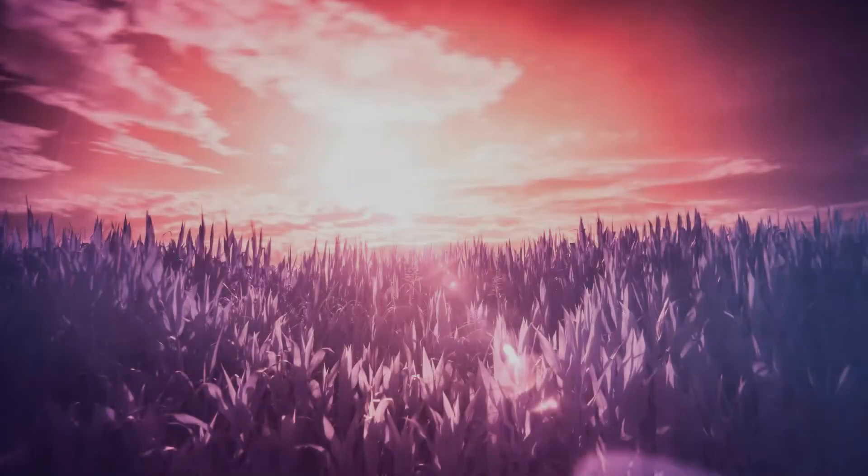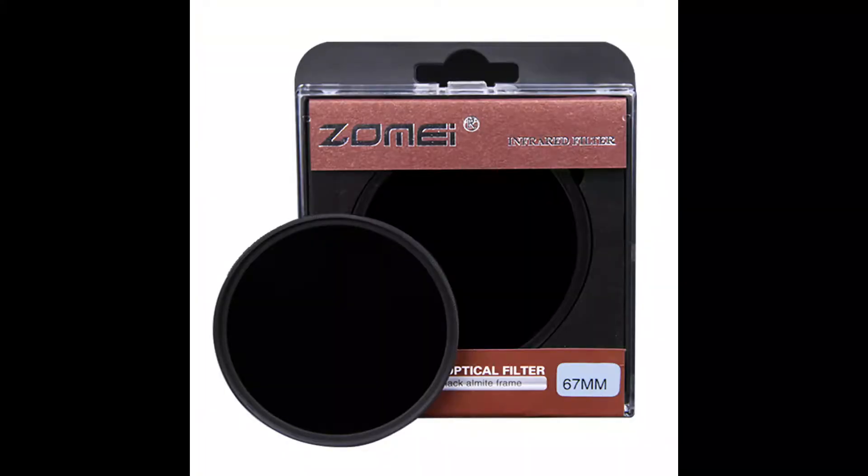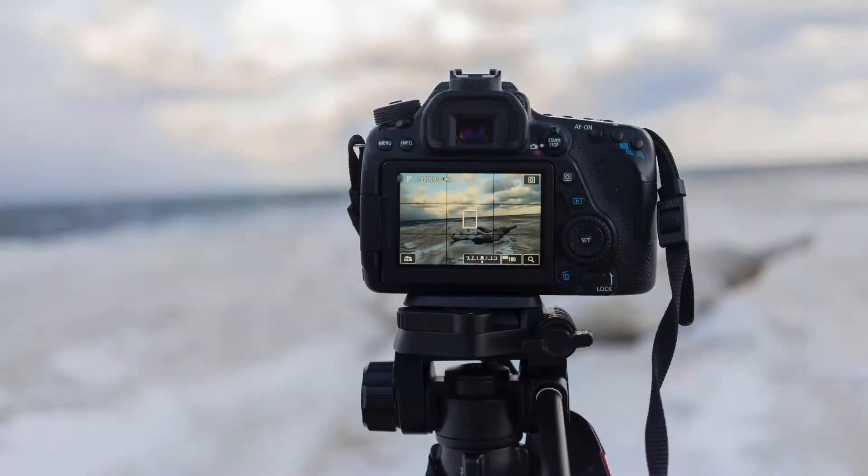How to start infrared photography on a budget using a stock camera. The fastest way to try out infrared photography is to buy some infrared filters and use your camera with a tripod. This is probably the fastest way, but there are some limitations.